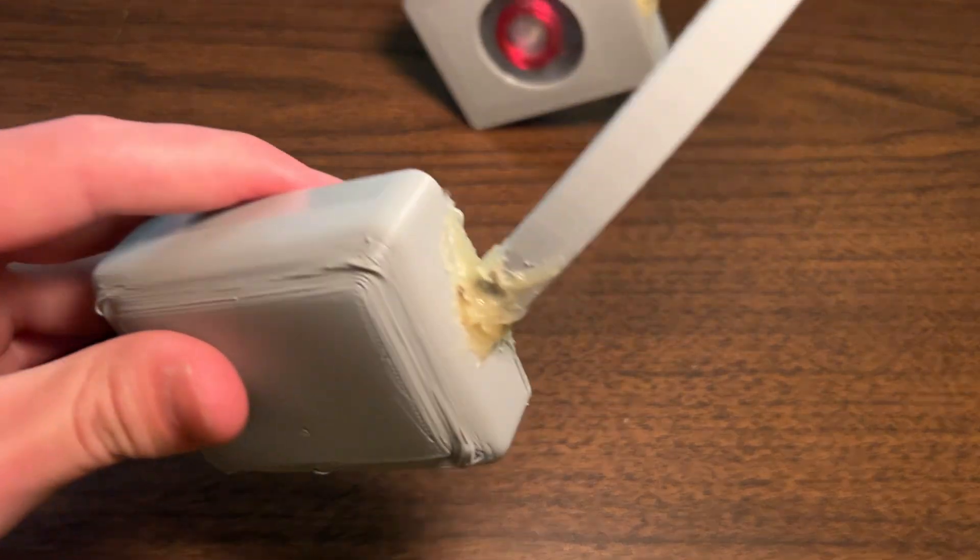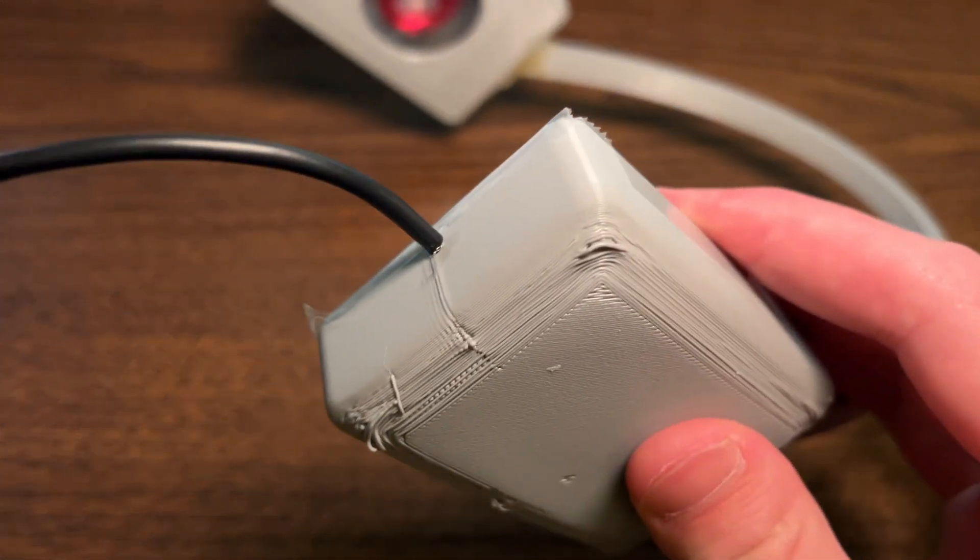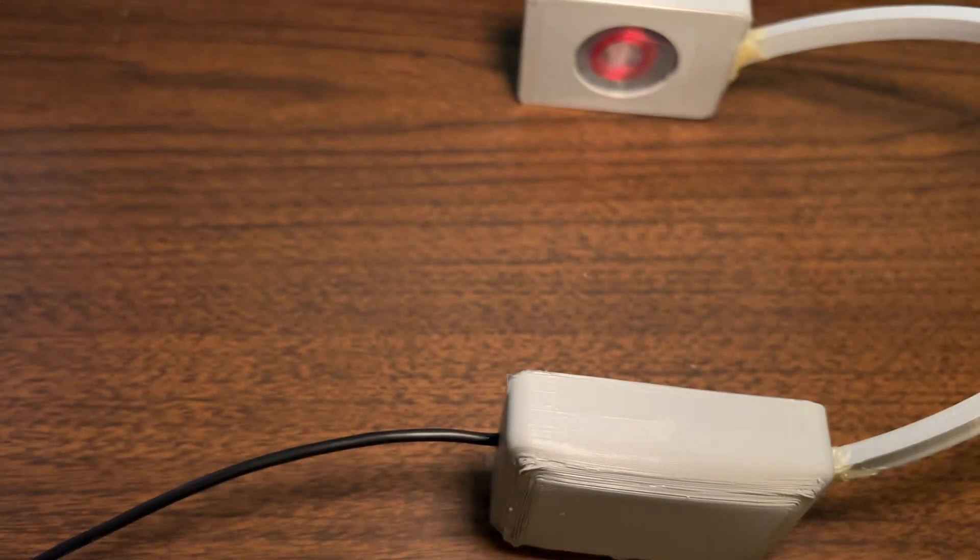Now we just need to epoxy everything together. It's not the cleanest look but it does work. We can see the cord go straight in, so it's just like a regular pair of headphones.